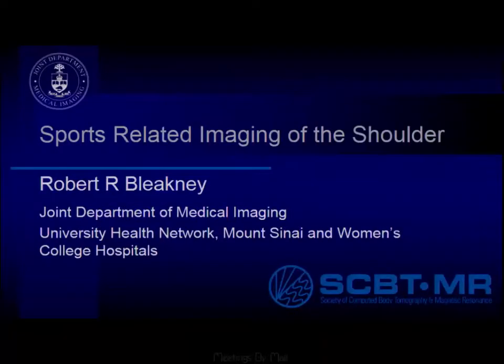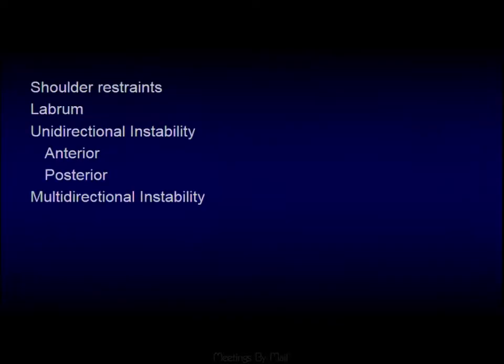I'm going to touch on a more focused area, given the short time, and particularly mention the restraints of the shoulder, talk about the labrum and instability — particularly unidirectional with anterior and posterior instability, and then multidirectional instability as well.